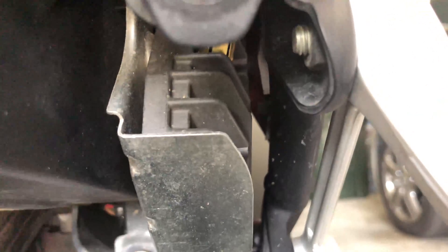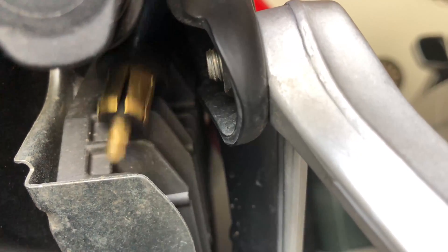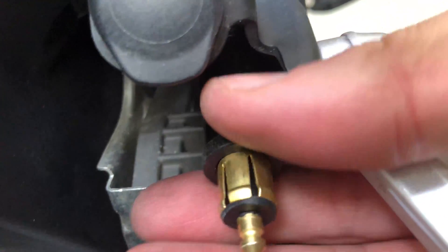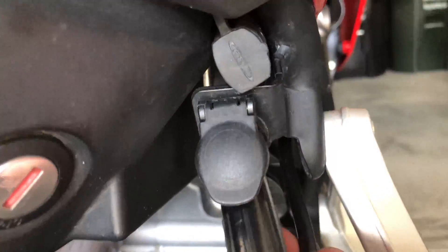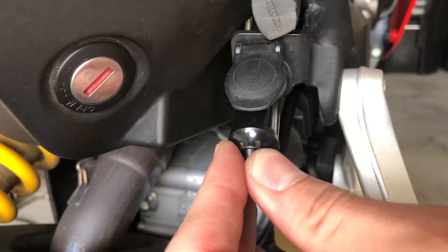I'll show you what it looks like — where it's going to come out is right in there. There we go, I have just enough slack on it to plug it in. Perfect.